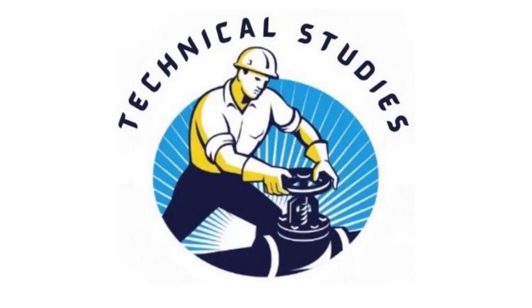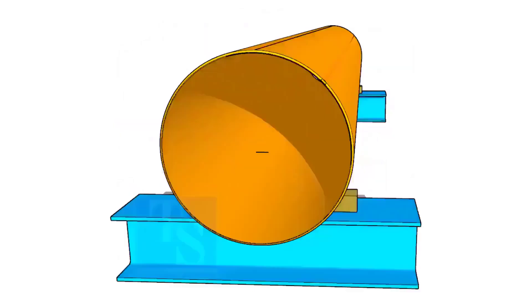Welcome to technical studies. In this video, I will show you the correct method of dividing a pipe circumference into four quarters.